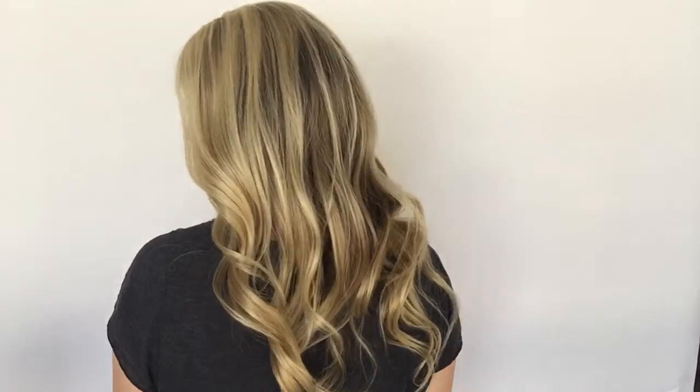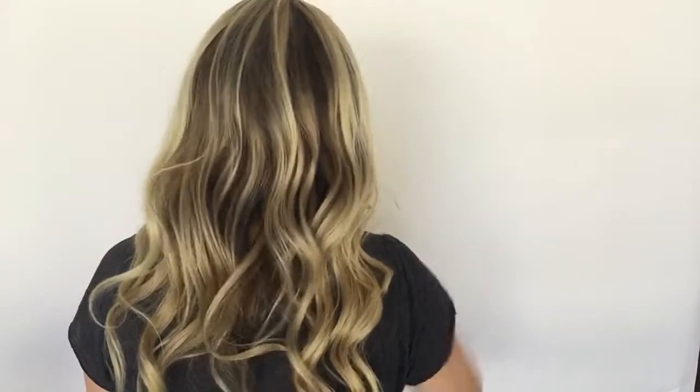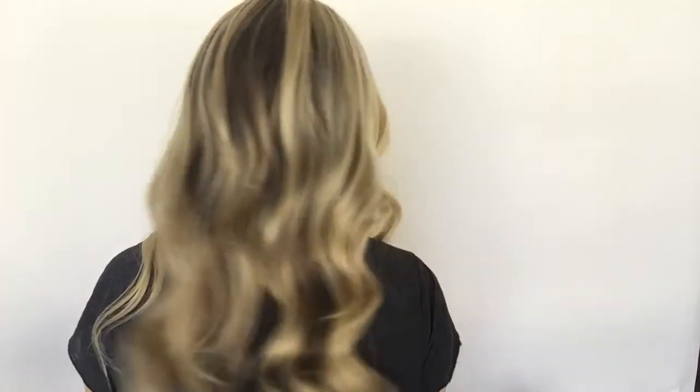Here's the back. And this is a full lace silk top.